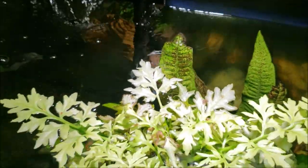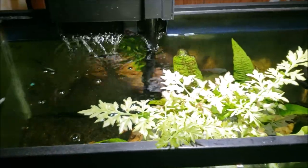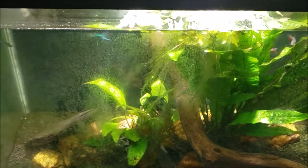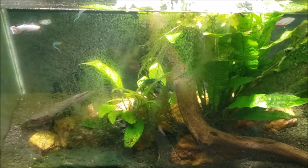Alright everybody, that was a little look at my whiptail in action. Thanks for watching, I'll see you real soon in the next one.